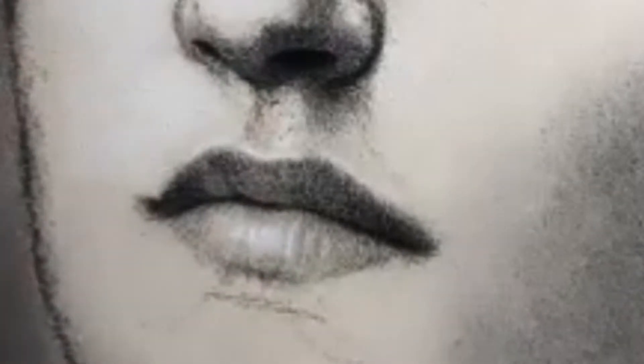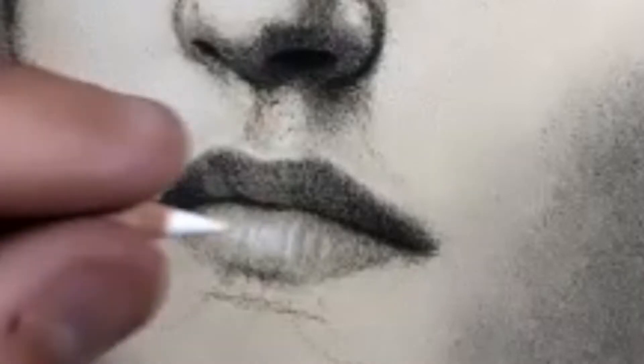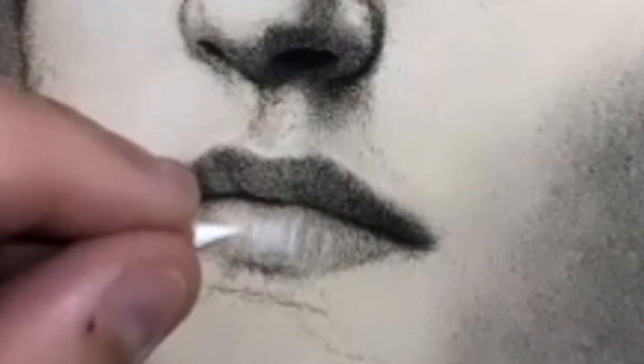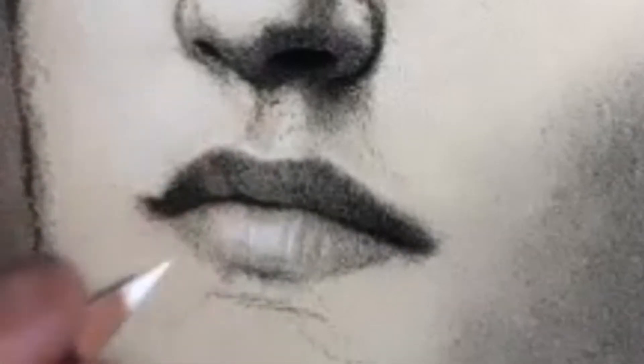And once mastered, the possibilities are endless. In addition to all of that, I will also delve into creating realistic textures such as skin pores and hair.